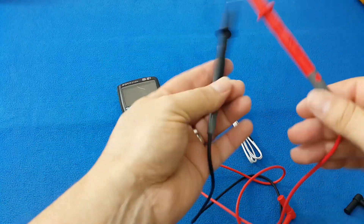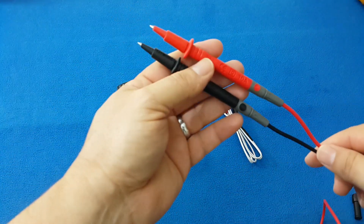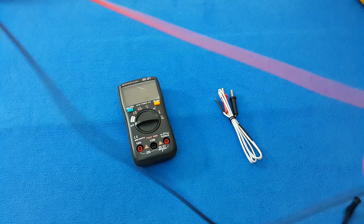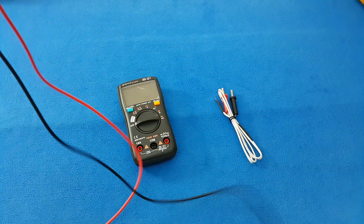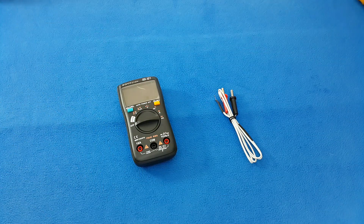The first impression of the multimeter is: it's nice, very light, feels compact in the hand, it's a palm size, and it comes with comfortable test leads and a temperature probe.